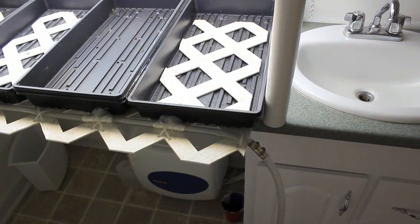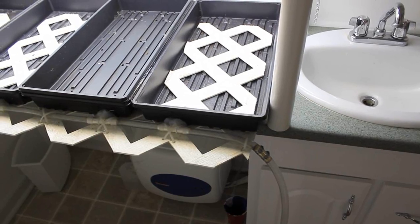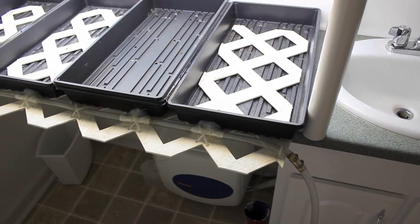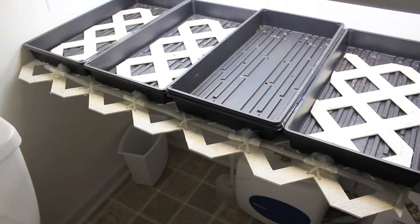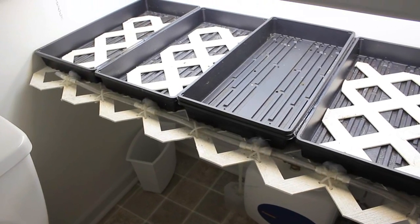One of the hardest things about growing seedlings indoors is keeping them from being overwatered. So I created this very simple self-watering system to keep that from happening.